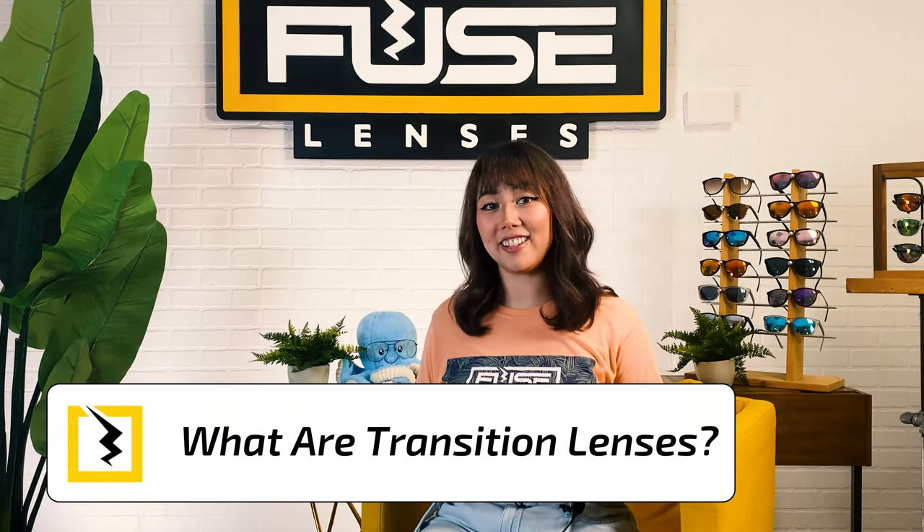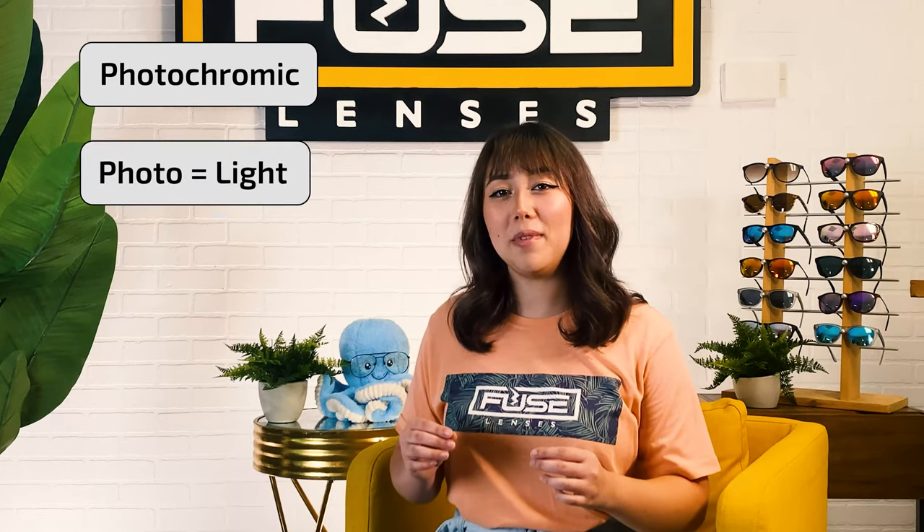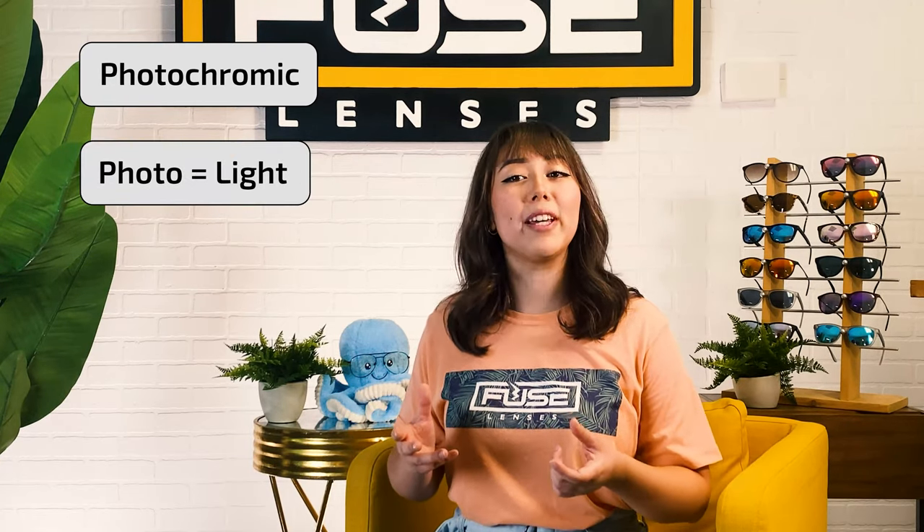What are transition lenses exactly? Transition lenses are color-changing lenses. Another word people use for transition lenses is photochromic. It comes from the root word photo, meaning light, and the Greek word chromic, referring to color.